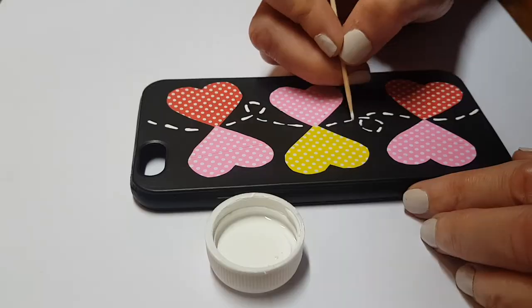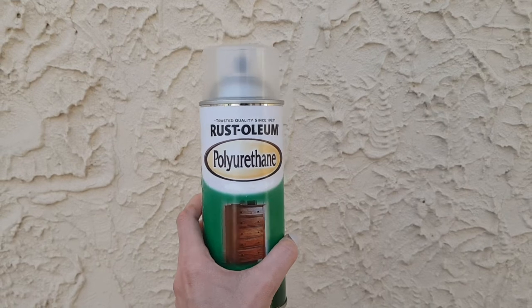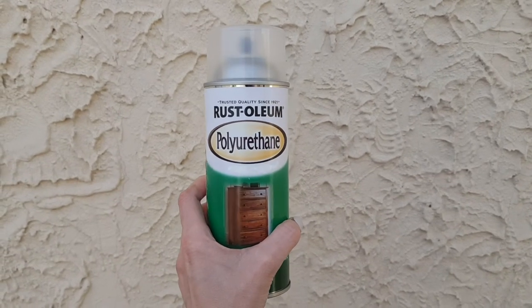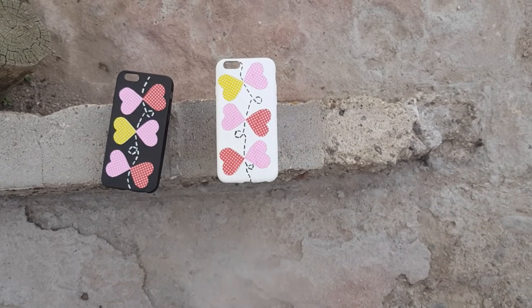Then I'm going to be using a toothpick and painting the butterflies flying all over the place. Then I'm going to be adding some gloss — the one I use I get from Home Depot, it's a spray — and I'm just going to be adding a few coats until it's shiny. This is just going to protect the design and make it look better.